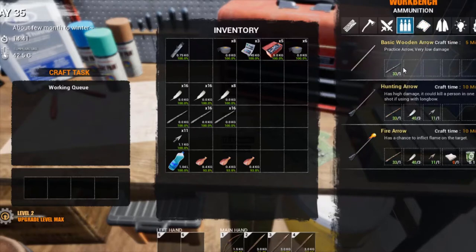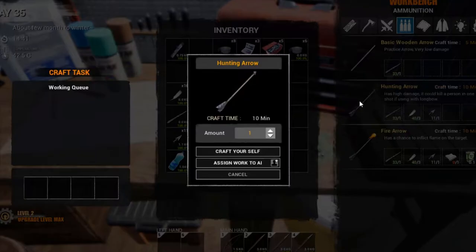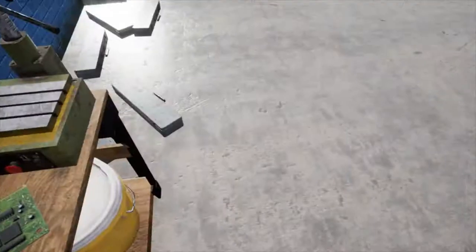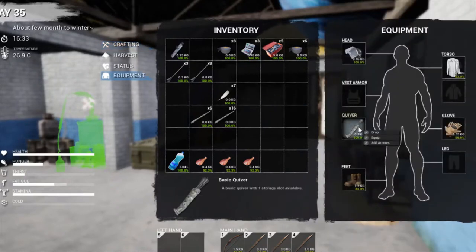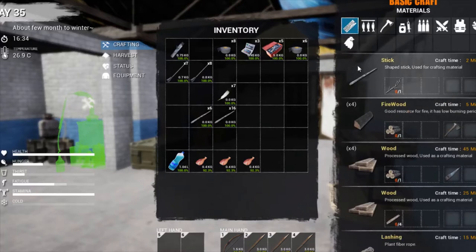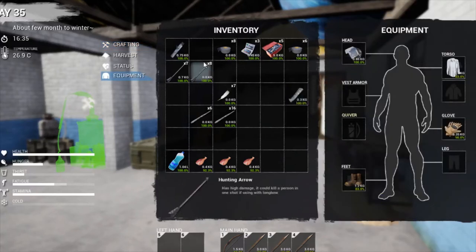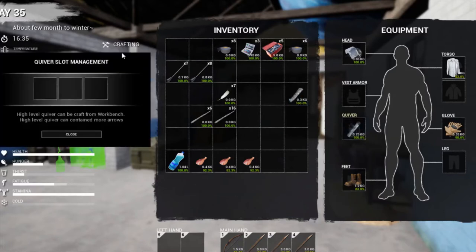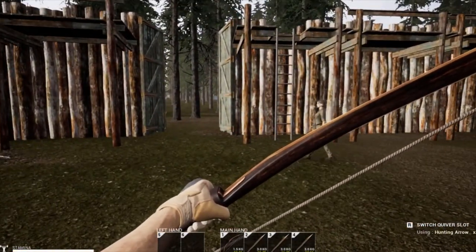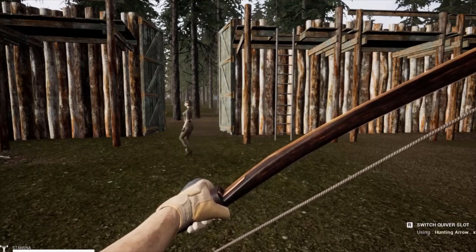That's the quiver done. We'll get on with doing some arrows — sticks, feathers, and arrowheads. We'll knock a couple up right now, take the basic quiver off, put the tactical one on, and split the arrows between the slots. Put some in that slot, some in that slot, and if we had more they could go into the third slot. From outside, just press alt to switch between your arrows — dead easy, dead straightforward, dead simple.